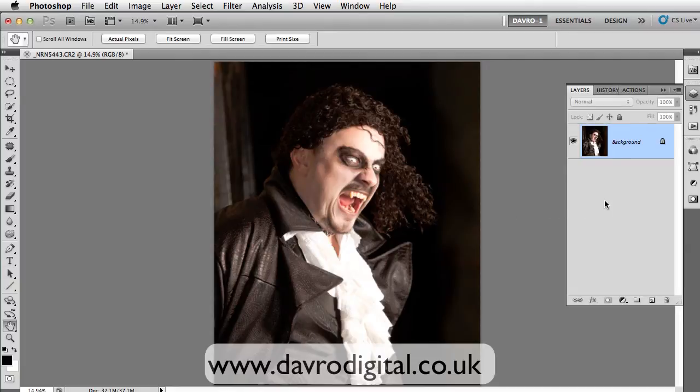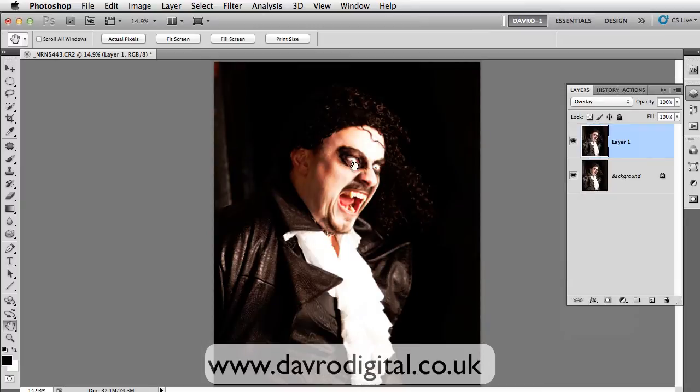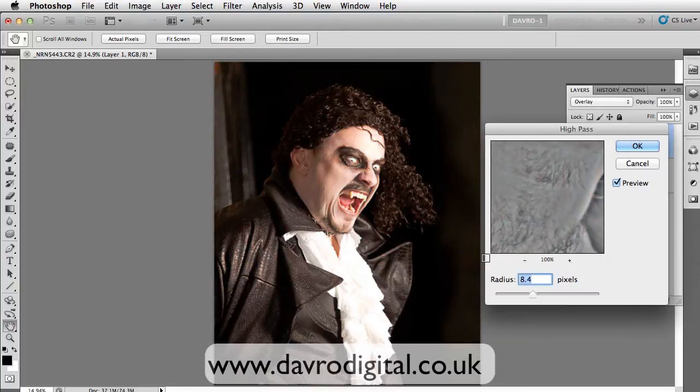We're going to come first of all to the layers panel. We're going to duplicate the background layer using Command J or Control J, changing the blend mode to overlay. You'll see the difference that makes. We're going to go to Filter, dropping down to Other, coming across to High Pass — just as you would if you were sharpening it.